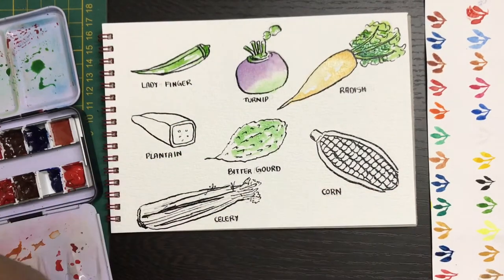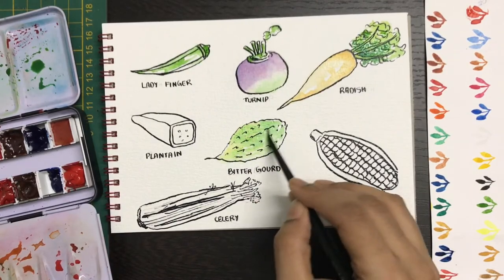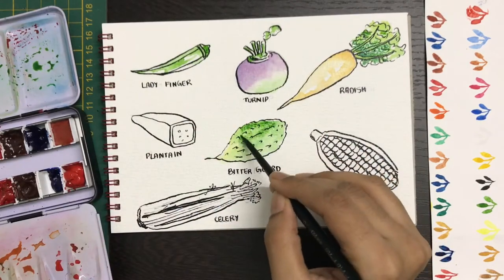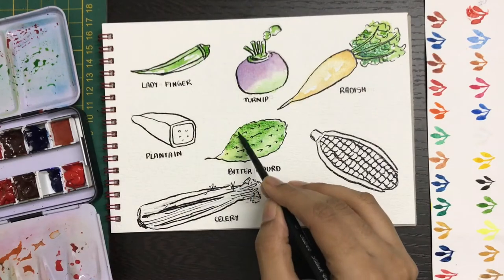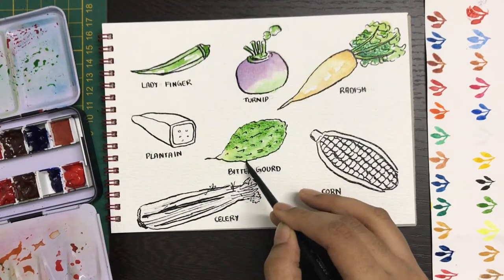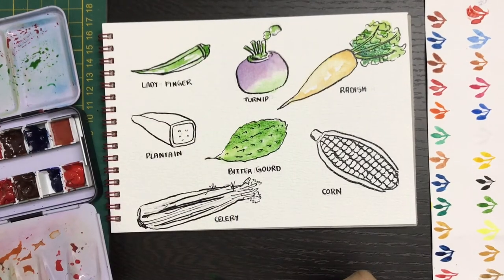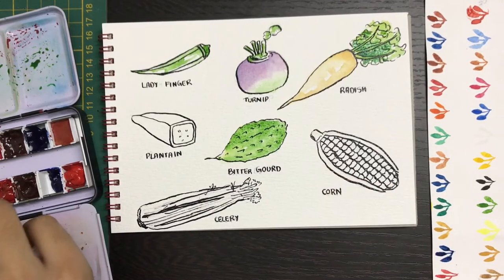Now for the bitter gourd — this is again in green. Since it has a scaly texture, you're going to leave some areas of white, then mix in some lemon yellow, then add patches of darker green. Since this is wet on wet technique, you don't have to do any effort to mix your colors. Just keep one thing in mind: don't add excessive water, which means everything will blend into each other and you won't be able to get a good effect.